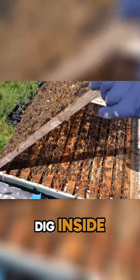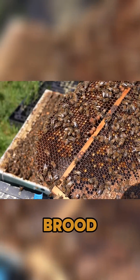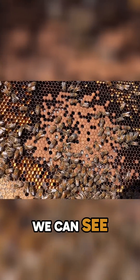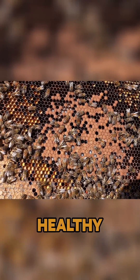Let's get that queen excluder off and dig inside to see what we've got. On the bottom of this frame there's a little bit of drone brood, but this one was mostly worker anyway — full of pollen, full of honey. And there we go, we can see straight into worker brood, really nice healthy worker brood.